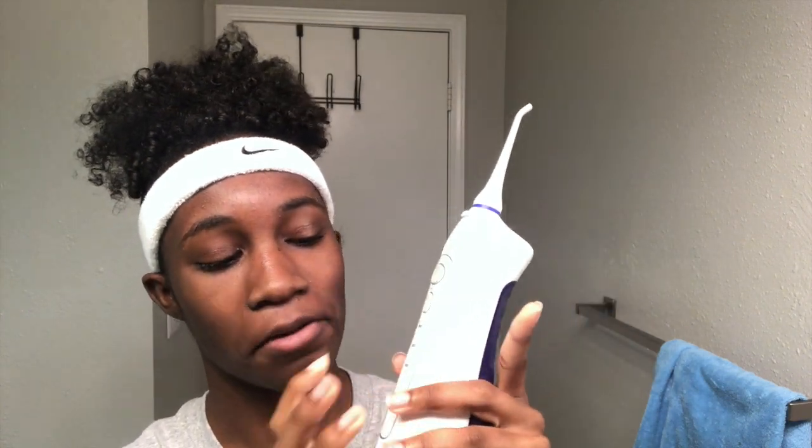There are two ways that you can fill it up: you can fill it up from right here, or you can fill it up by taking the whole reservoir off. I like to do it like that — I think it's easier. It also comes with three different modes: normal, soft, and pulse. My favorite is the pulse.